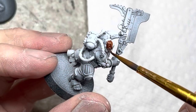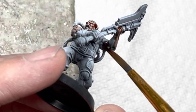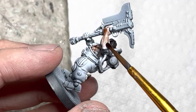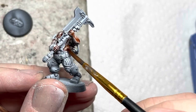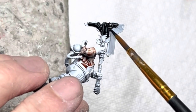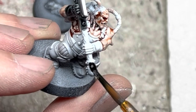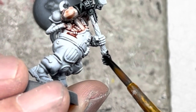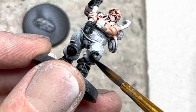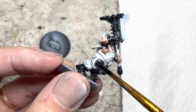I start by using Army Painter's Speed Paints Crusader Skin and I put this on the skin areas. I put Grim Black Speed Paint on all the axes, on all the boots and the pads, and on the grenade launcher.